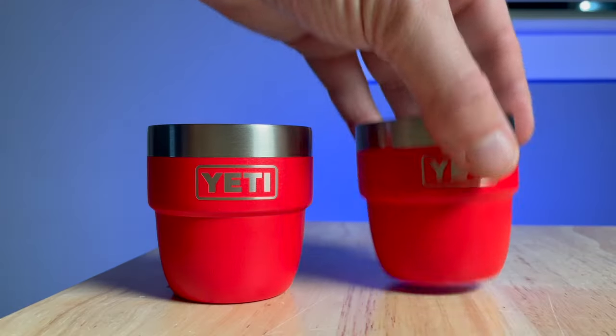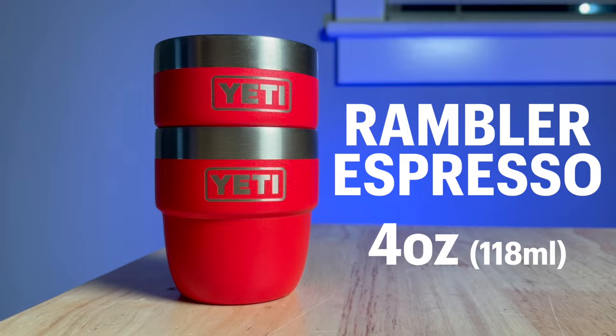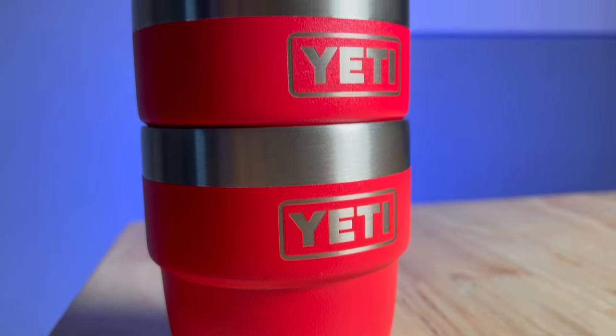Well folks, this is the latest that Yeti's given us for coffee drinkers: the Yeti Espresso Cup. Stackable. They're pretty cute, I gotta give them that.